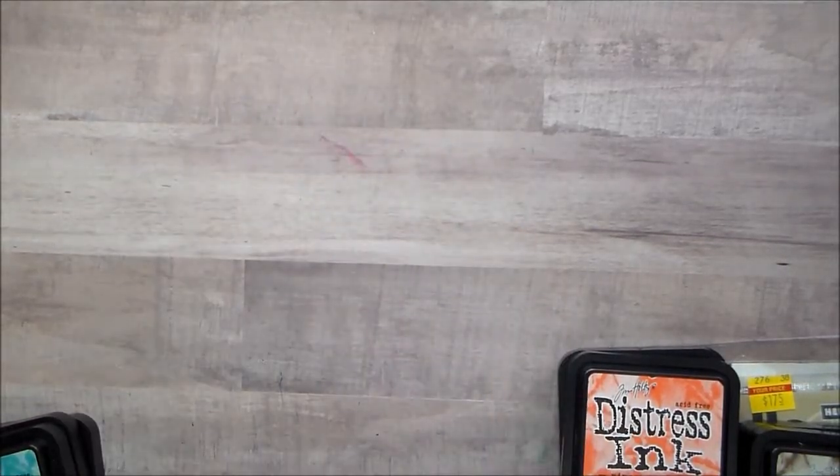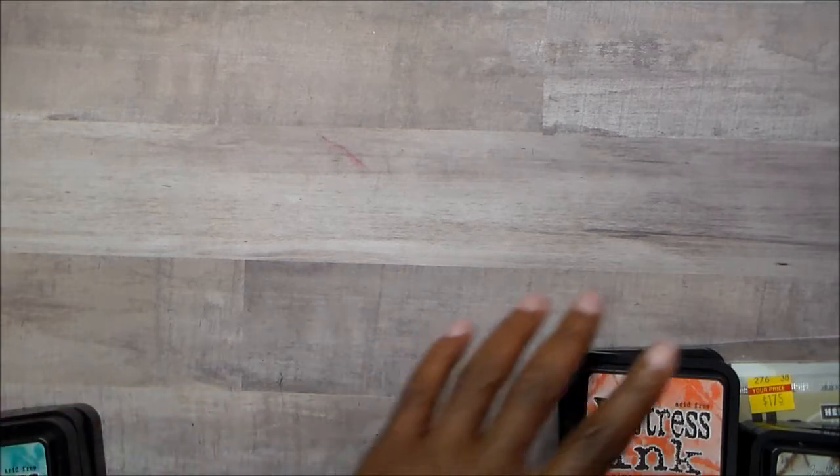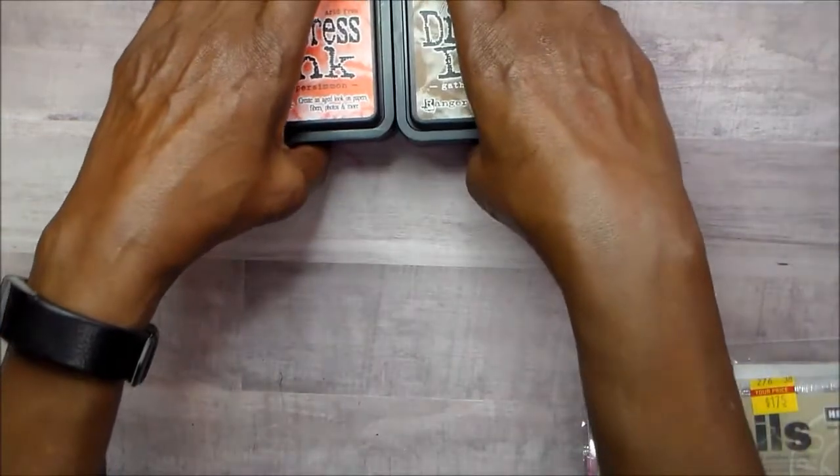Hi guys, this is Joyce. It has been some kind of day — it's hot and I am cleaning and pulling things out. As I told you earlier, I am going to be de-stashing.